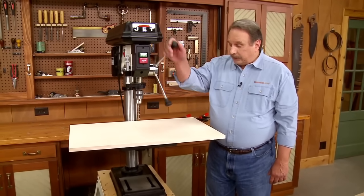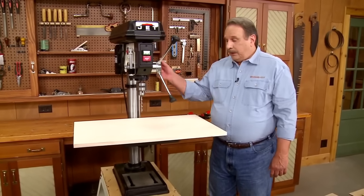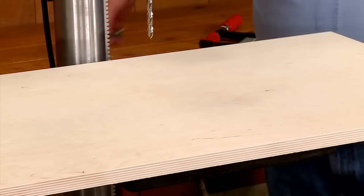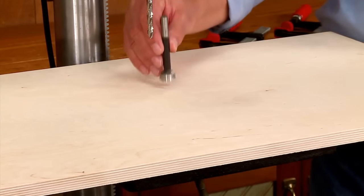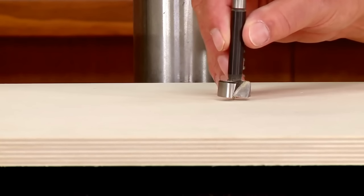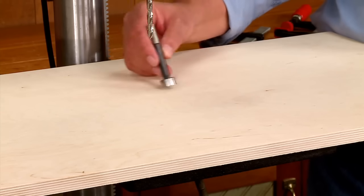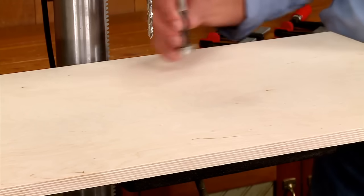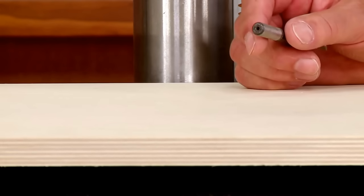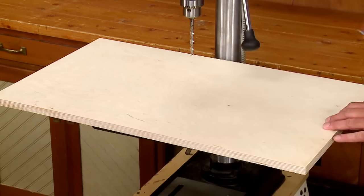The problem is that as you continue to drill holes, this surface gets all chewed up — particularly if you switch to larger bits. It keeps backing up the bit, which is nice for no splintering, but now you have a chewed-up surface and you need a way to protect or replace it without replacing your entire tabletop.